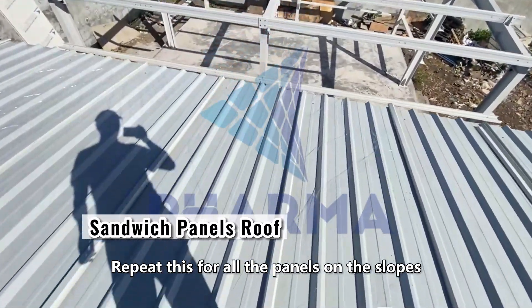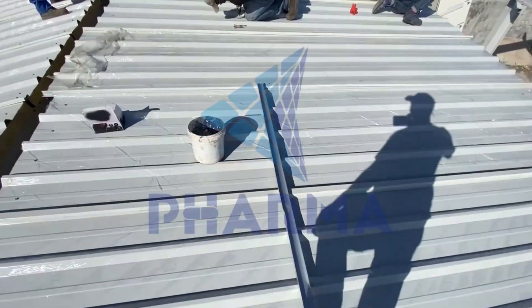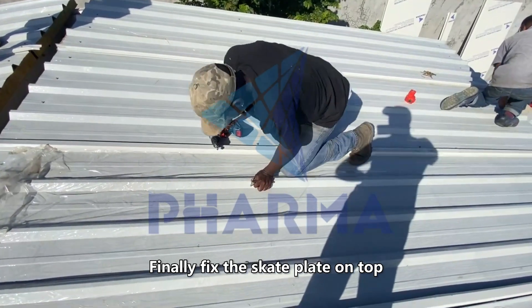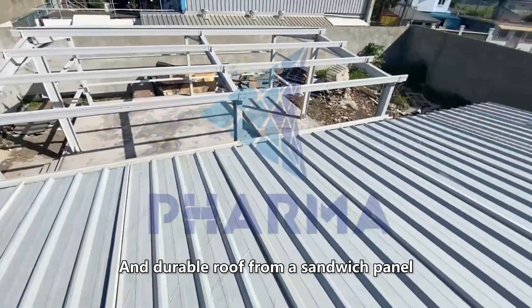Repeat this for all the panels on the slopes, then install the internal ridge. After that, fill all the gaps with mounting compound. Finally, fix the skate plate on top — and that's it, you have a reliable and durable roof from a sandwich panel.